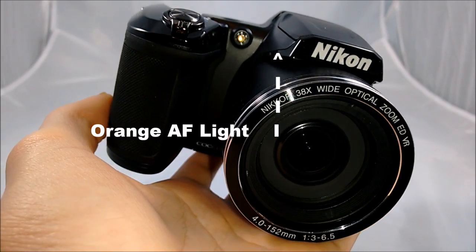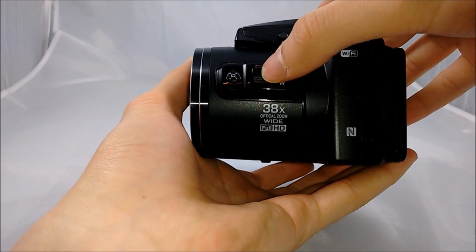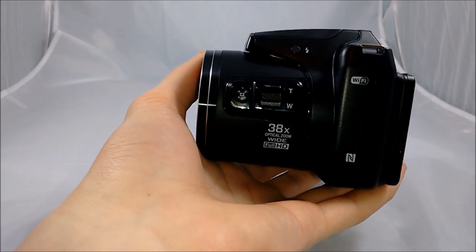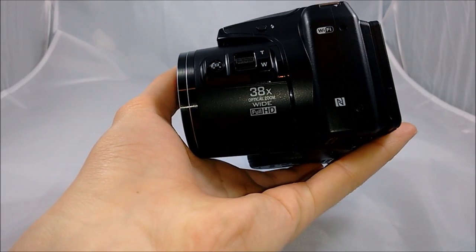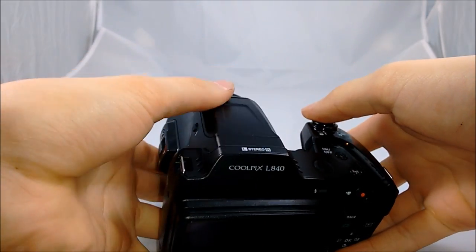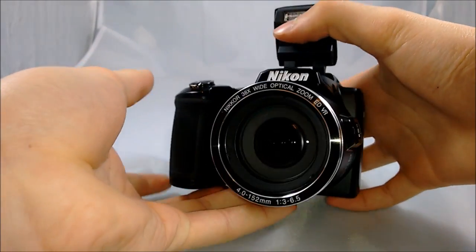Next you can see there's the orange autofocus light in the center of the camera. On the left side, there's one of the two zoom sliders, which I don't use that often, and also the snapback zoom button, which I'll go over later in the video. Also on the left side is the button to open up the flash, which does require a little bit of force, but works well. The camera looks great when the flash is open.